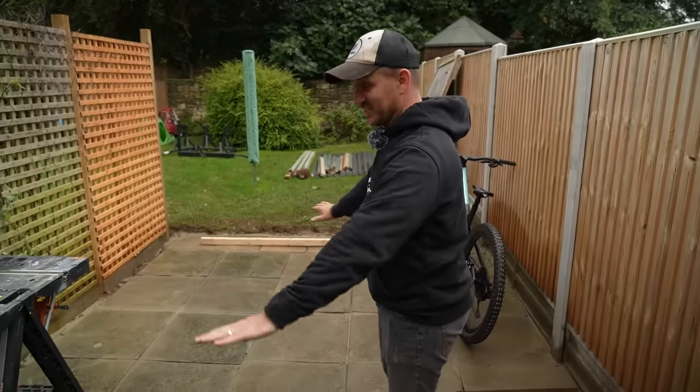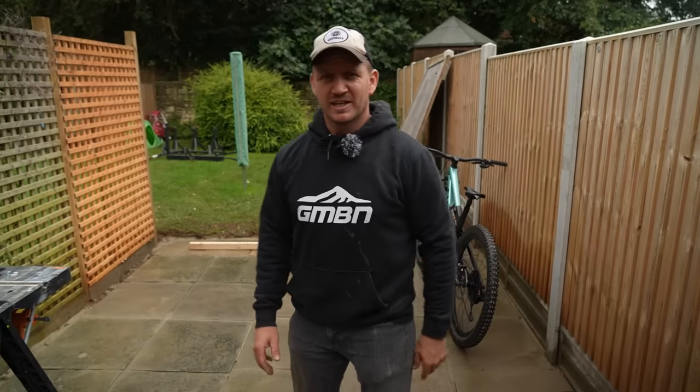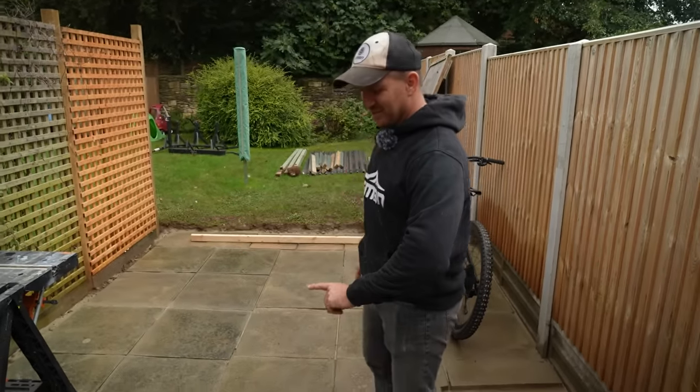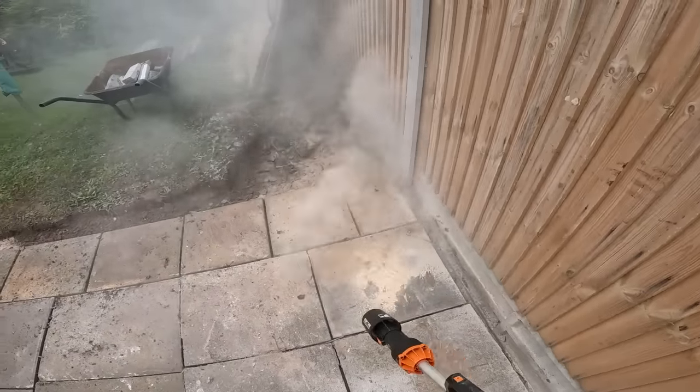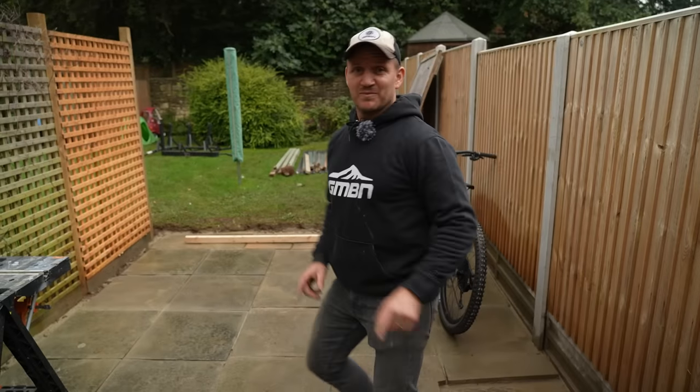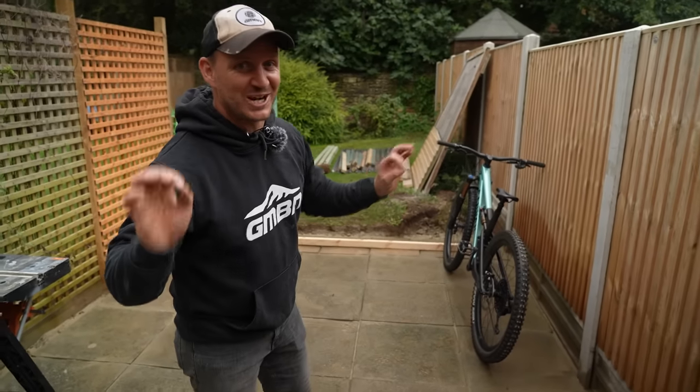All right, this is complete. It's not the best, it's not the worst, it's definitely going to do. Nothing is wobbly. I've filled in the cracks. I've washed it — it might need another wash afterwards when it fully dries out. Anyway, we're moving on to the shed bit. This is the exciting bit.